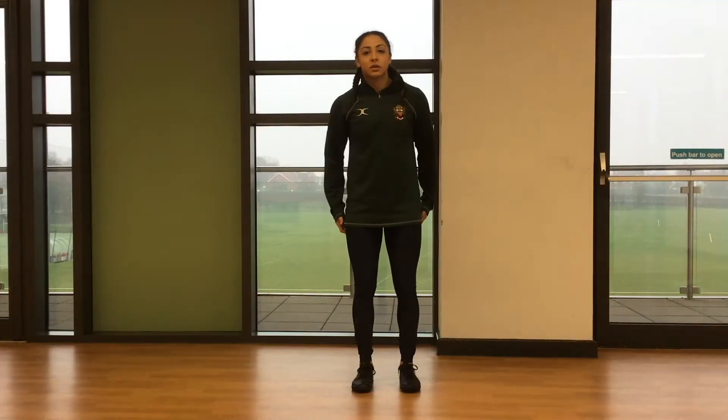Hi everyone, I'm just going to take you through another circuit today. We're going to start off with a quick warm-up for the lower body and then the upper body.